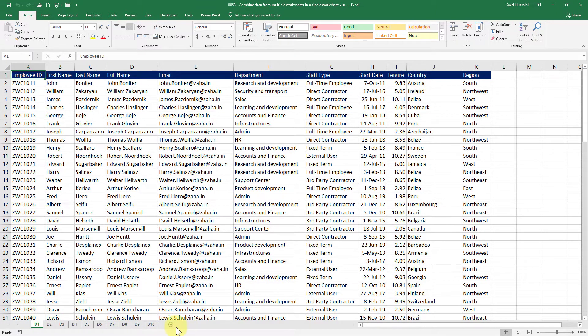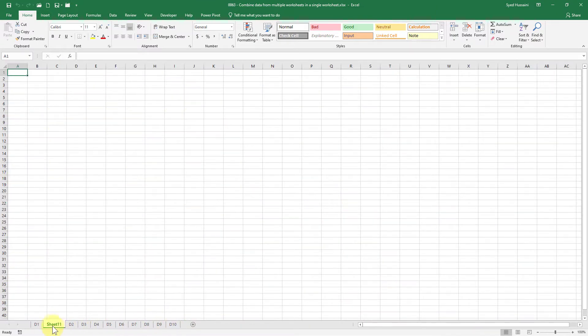Before I start, I will create a new worksheet in this workbook and rename it to 'master'. I would like to combine the data from all these worksheets into the master worksheet.